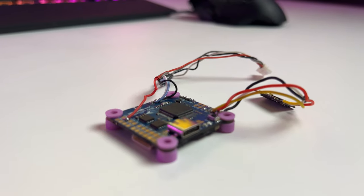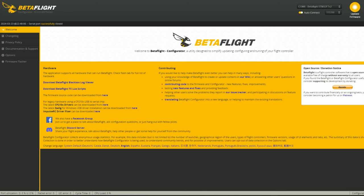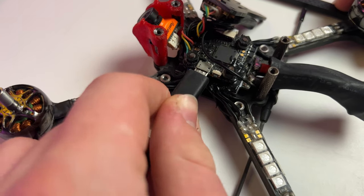Now comes the big electronic part — the heart of your FPV drone: the flight controller, aka FC. The main task of the flight controller is to stabilize your drone using a gyro sensor on the board. It also enables electronic flight maneuvers and feeds the drone pilot with important information. The most common software is called BetaFlight — it's an open-source project that the FPV community continuously improves. It's really simple to set up: you just connect a USB-C cable to the flight controller board and you're good to go.